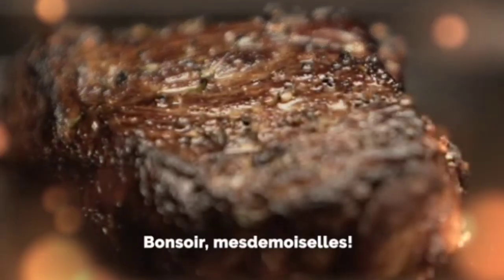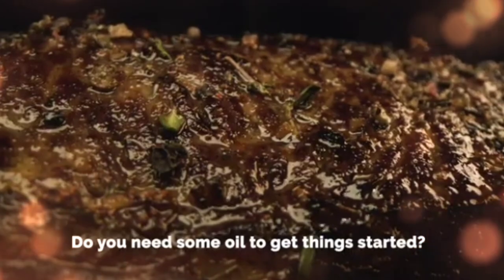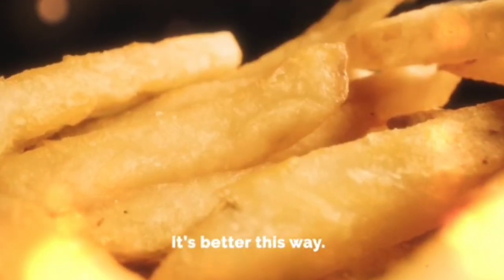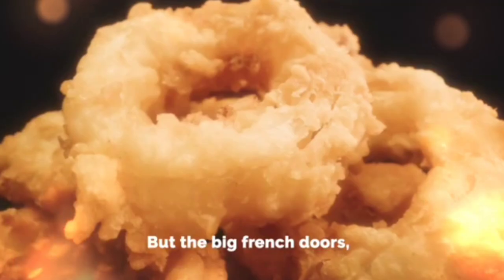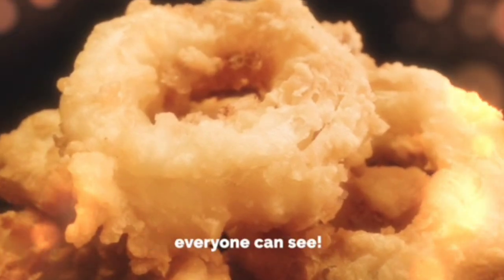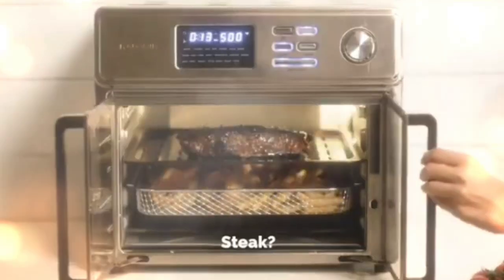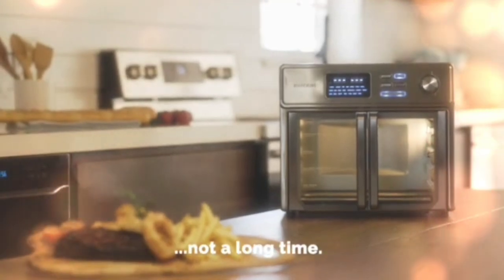Bonsoir, mademoiselle. Bonsoir, beautiful. Ménagez-toi. Do you need some? Oh, hell, to get things started. No deal. Just this thing here. It's better this way. Are you sure? Oui. You won't regret this in the morning. But the big French doors — everyone can see. I like it when they watch. Steak? I promised you a good time, not a long time.